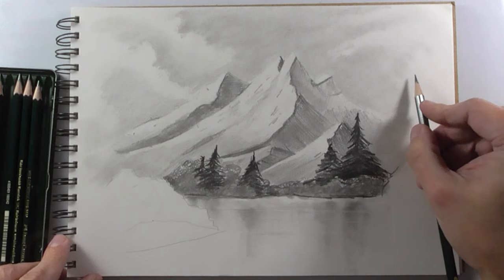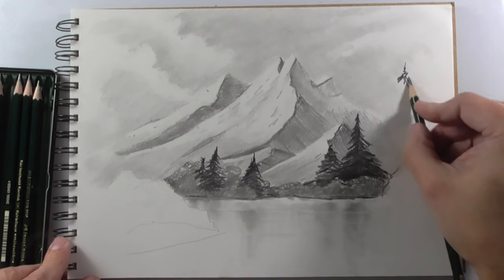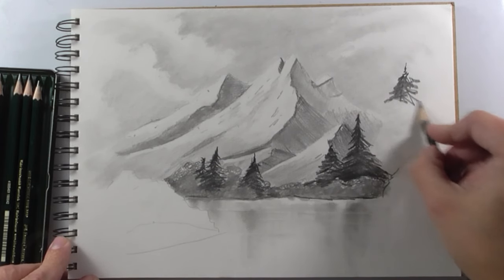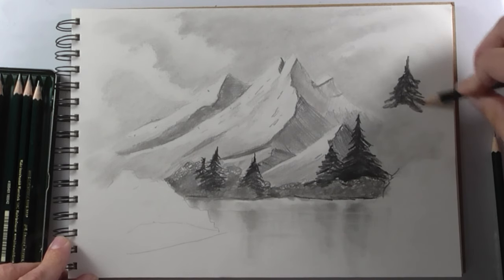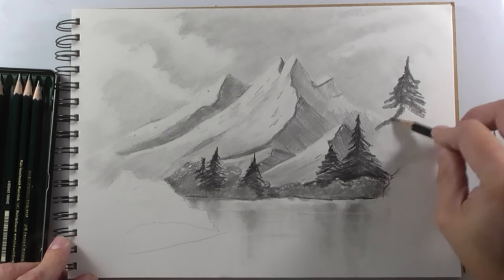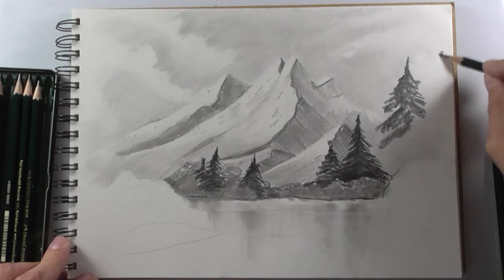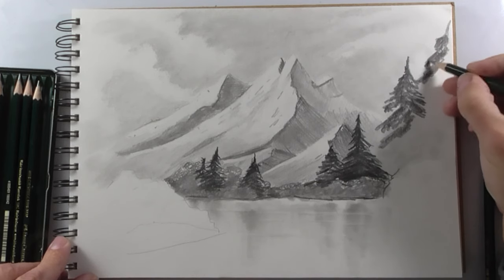Now with the 6B pencil we make some more trees. These trees are nearer to us, so I make them bigger and with more detail, but not too much.